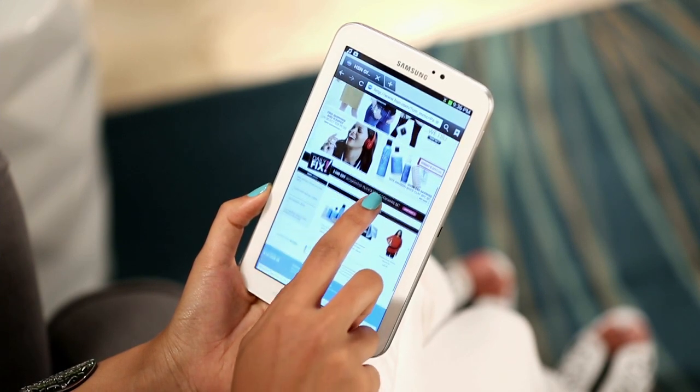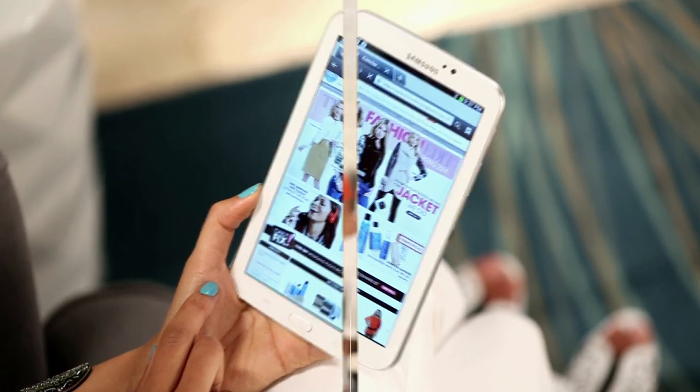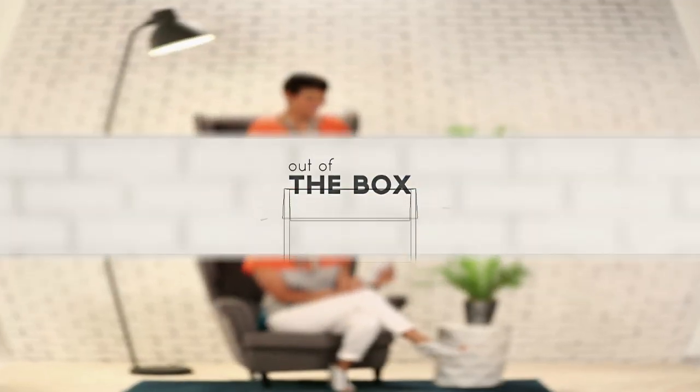Now that you're connected to Wi-Fi, you can download apps, surf the web, and so much more. Have fun with your new Samsung Galaxy Tab 3.